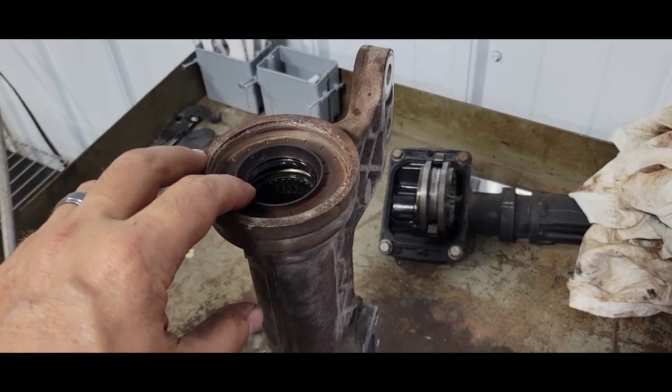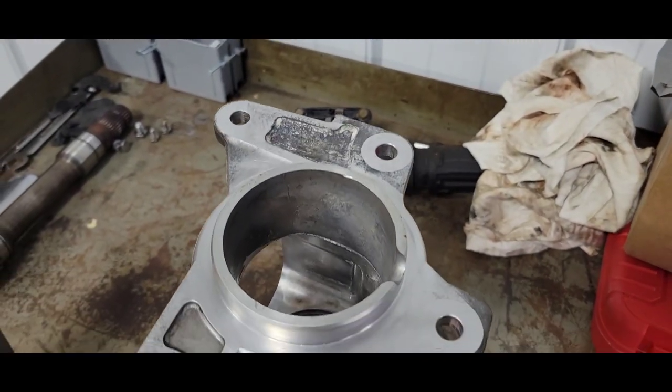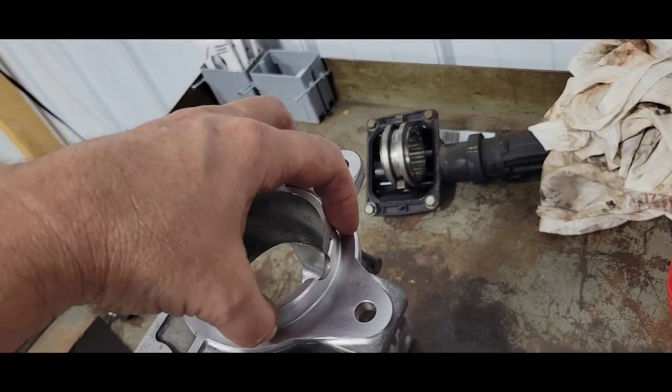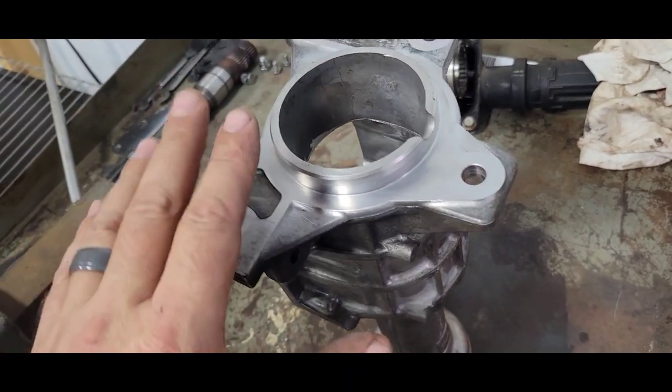This seal is staying in — everything's good. While I'm waiting for the shaft to freeze in the freezer, I went ahead and started cleaning everything — cleaned up all the silicone they had on there from the factory. They just used RTV Black, so that's what I'm going to use. I'll show you on the truck side.